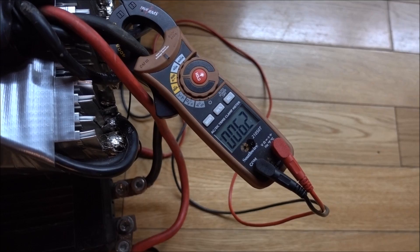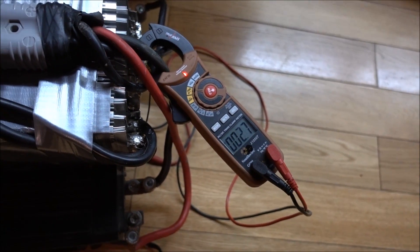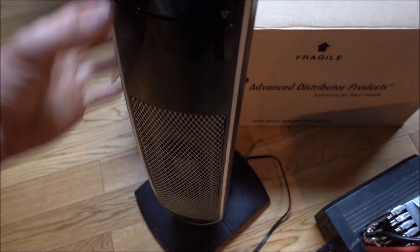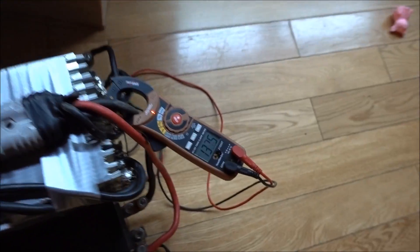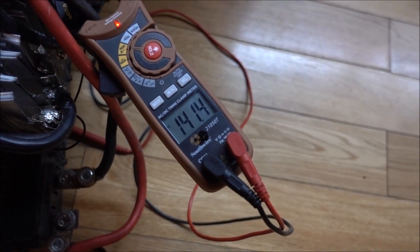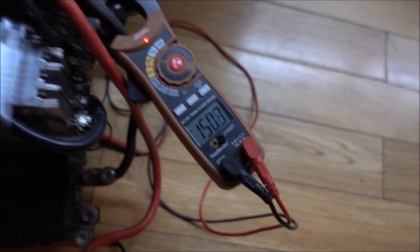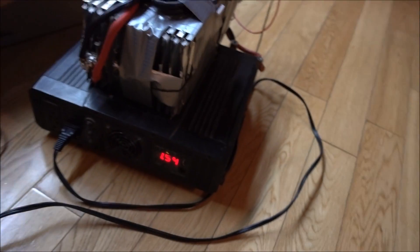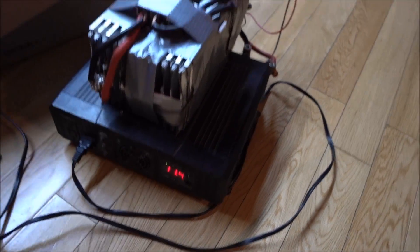Turn the inverter on. The inverter's pulling 2.7 amps. We're going to turn this on — it's on, stay on. As you can see, we are pulling 142, 145, 150 amps. 1.54 kilowatts, 11.4 volts.